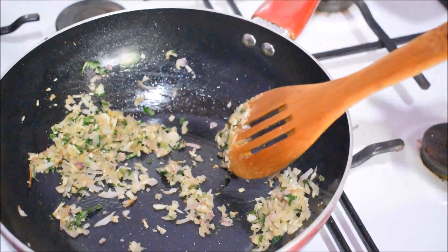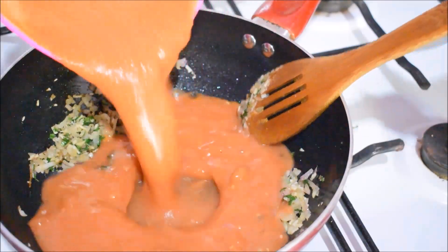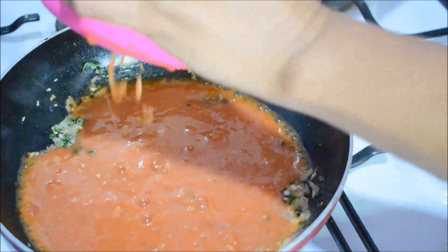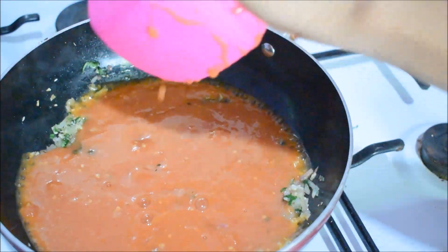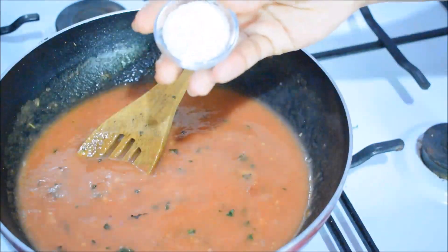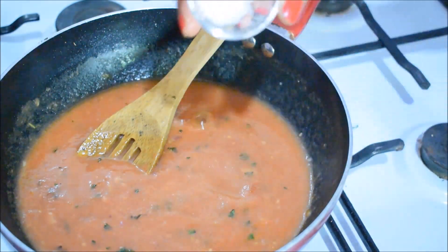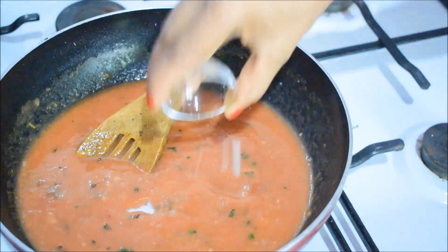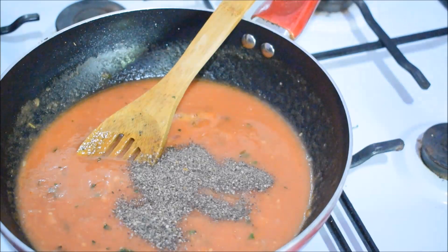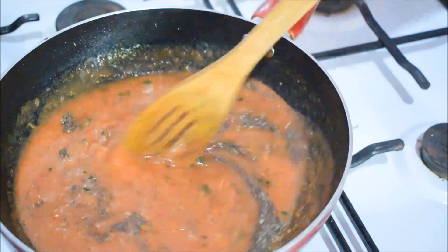Let's cook our vegan peppers. We want to make this with a red pepper in the oven. We are going to make it in the oven. I will add the carrot in the recipe. We will add the recipe for the sauce.